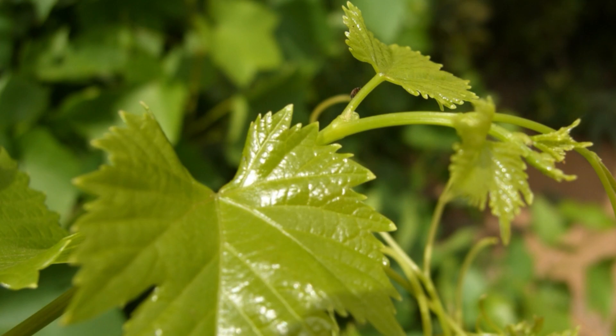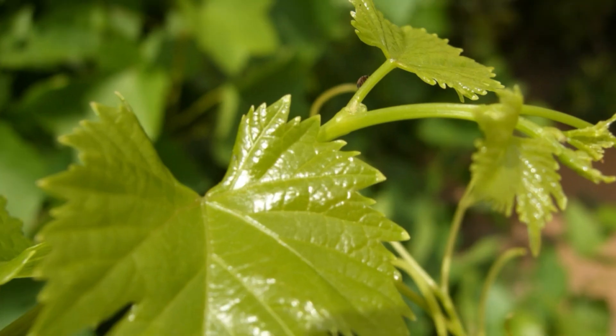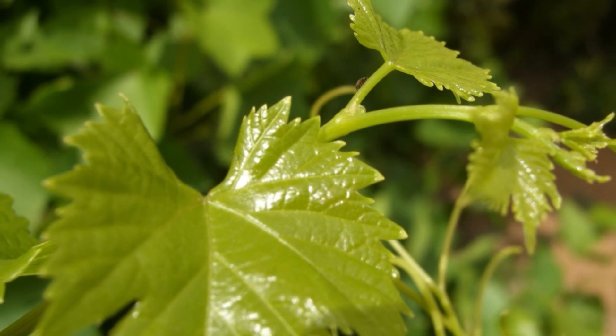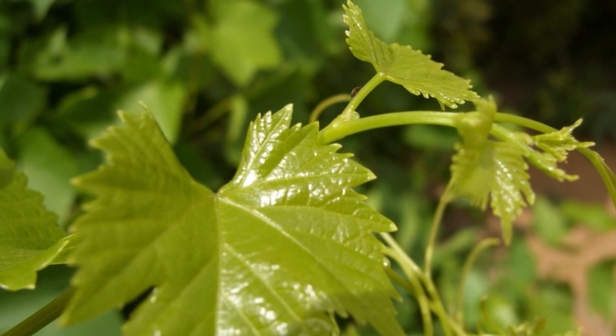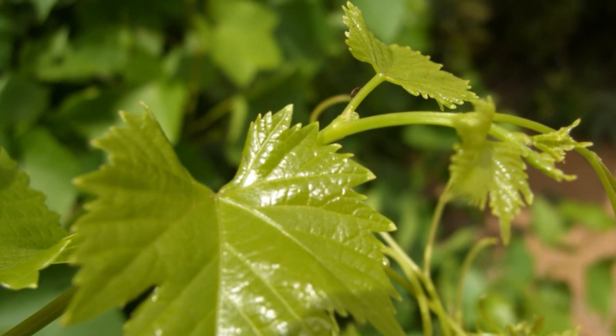What are the benefits of grape leaves? With a significant amount of iron, grape leaves can help promote healthy circulation. One cup of grape leaves provides 77% of the recommended amount of Vitamin A based on a 2,000-calorie diet. They also contain Vitamin C, Vitamin E, Fiber, and Magnesium.